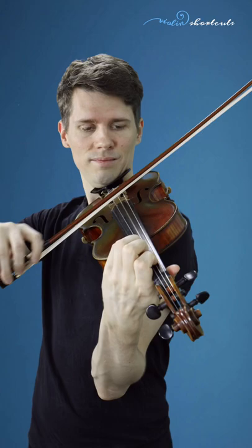Next step: take the perfect fourth chromatically up, then take the octave chromatically up. You can do that up and down chromatically.